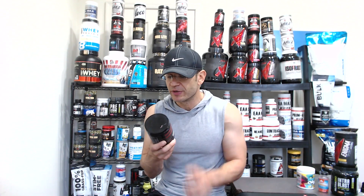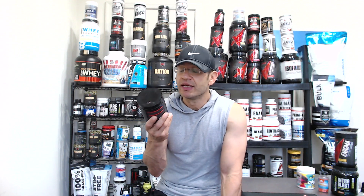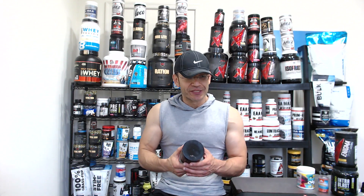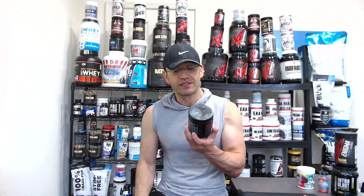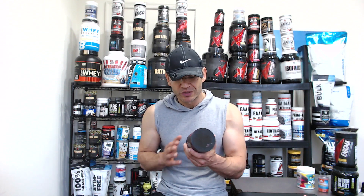Let's talk about my personal experience. When I first got this, it said fruit punch, and I said, man, I hate fruit punch. But actually this is a good fruit punch — it's blasphemy for me to say it, but it is a good fruit punch. I think you're going to enjoy it. It mixes really well and just tastes good.